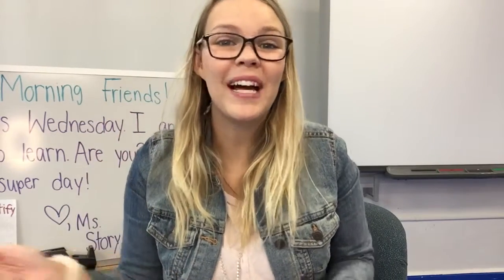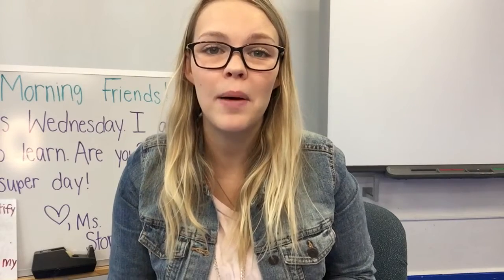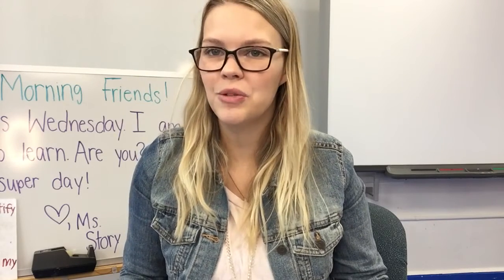Good morning friends! I'm so glad you're back with me to do another activity together. This morning we read a book called Chrysanthemum and it was all about that mouse's name. So today we're gonna do an activity where we practice writing, making our name, and we're even gonna do some cutting.